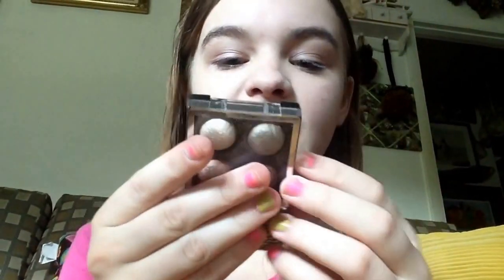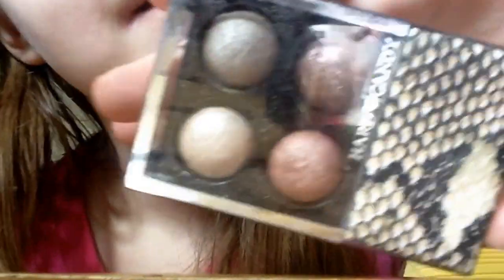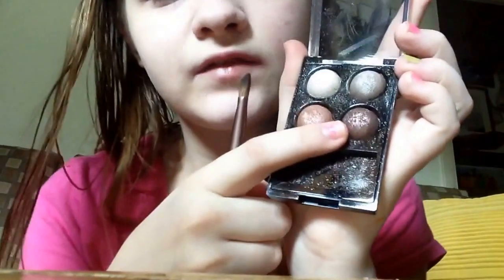Then I'm going to be using my Hard Candy baked eyeshadow. So I'm going to be using this — for the crease I'm only going to be using this really pretty brown color and I'm going to really pack it on there.